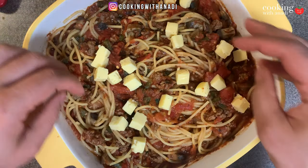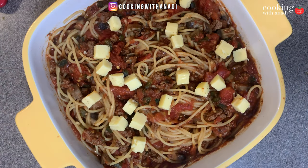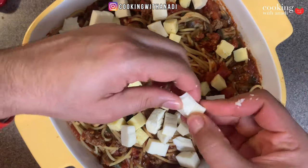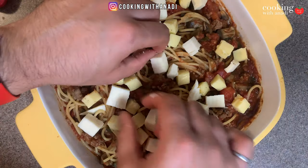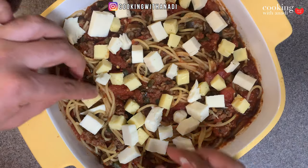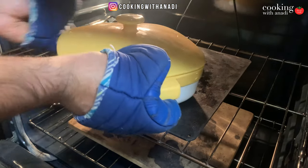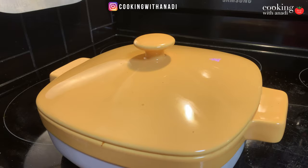Top the casserole with some cubed smoked applewood cheddar and some cubed mozzarella as well. You can choose to shred the cheese instead of cubing it, but cubing it really shows off the pasta and the sauce alongside the cheese. Make sure to cover everything with that cheese, then cover the casserole with a lid or foil paper.